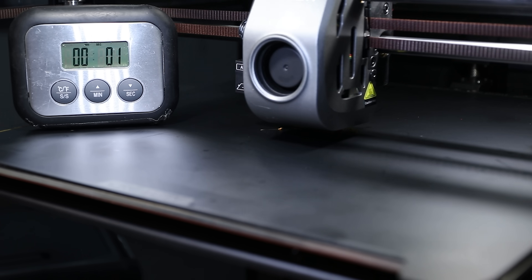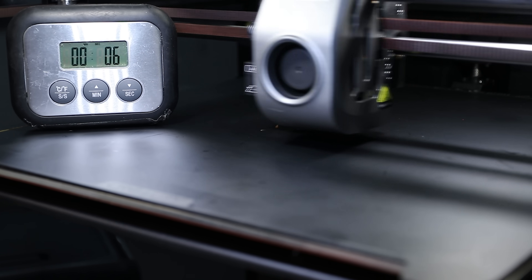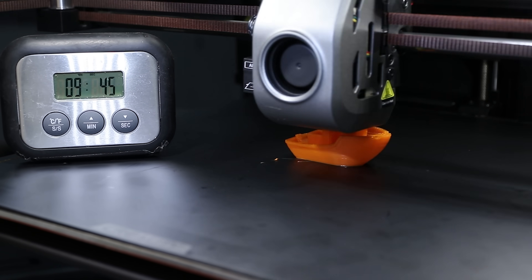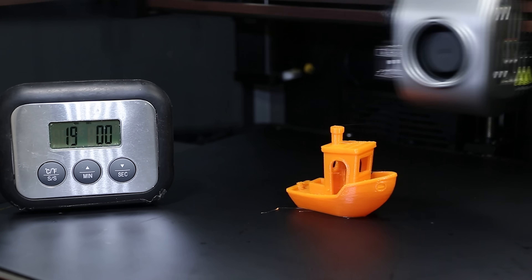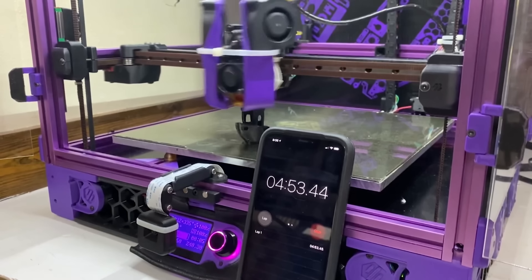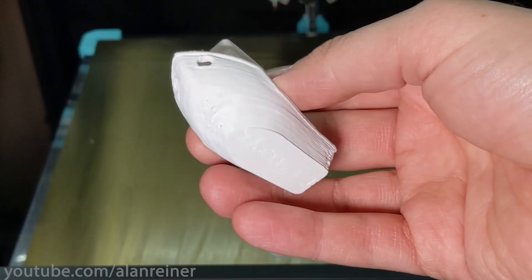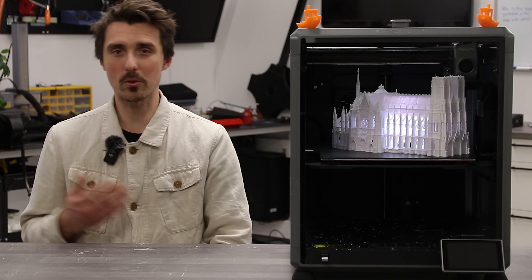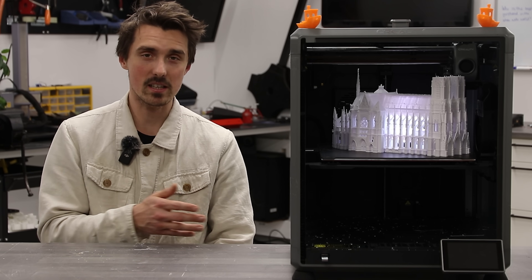Just to give you a baseline, I'm printing a Benchy here and I realized I've never actually printed a Benchy on this machine before. Honestly, I was blown away by how fast this thing was. What used to take an hour with the Ender 3, this one banged out in 19 minutes flat. Sure, there are definitely faster Benchys out there — we're talking sub-10 minute Benchys — but when you start pushing those speeds, you're sacrificing a lot of printing quality. It's fast, but I'd much rather take something that takes 19 minutes and looks good than something that takes 9 minutes and looks awful.